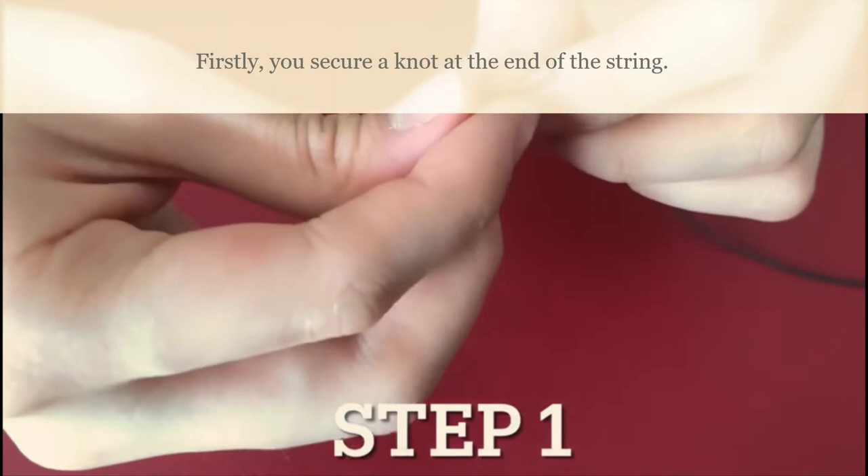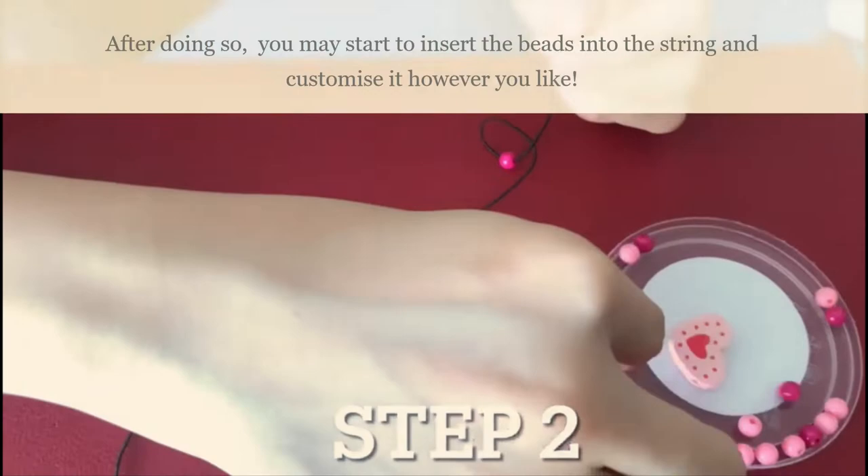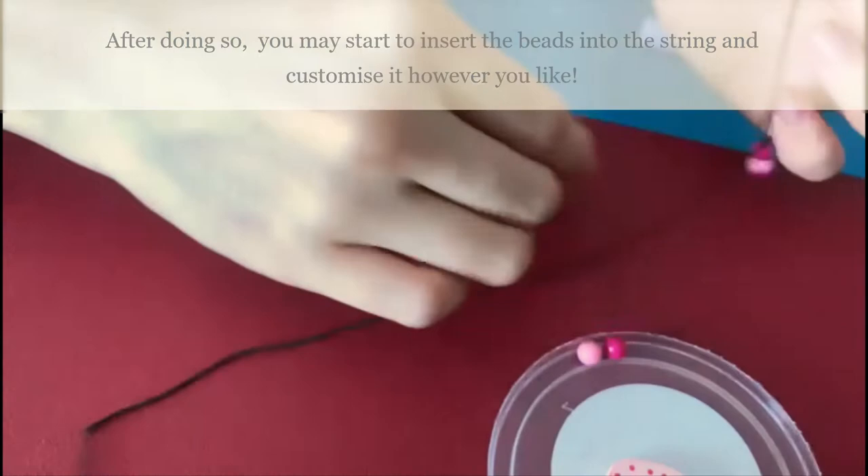Firstly, you secure a knot at the end of the string. After doing so, you may start to insert the beads into the string and customize it however you like.